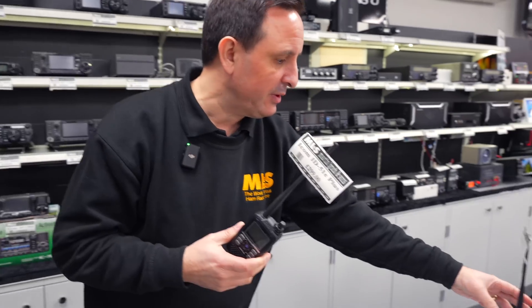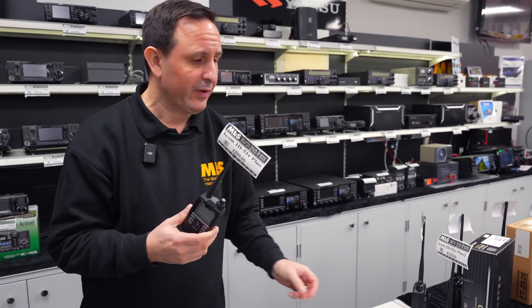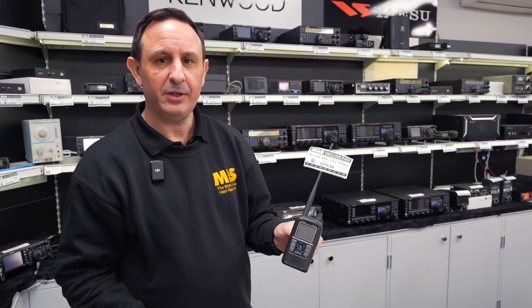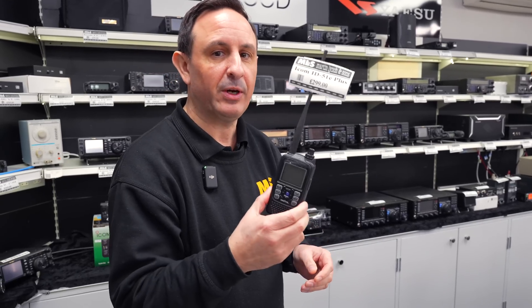We've also got the ID-52, which is the current model, available at around £400 used, versus about £300 for the ID-51. So think about what you're going to use it for. Do you need the band scope features of the ID-52? Maybe not — the ID-51 is a great way to do it.